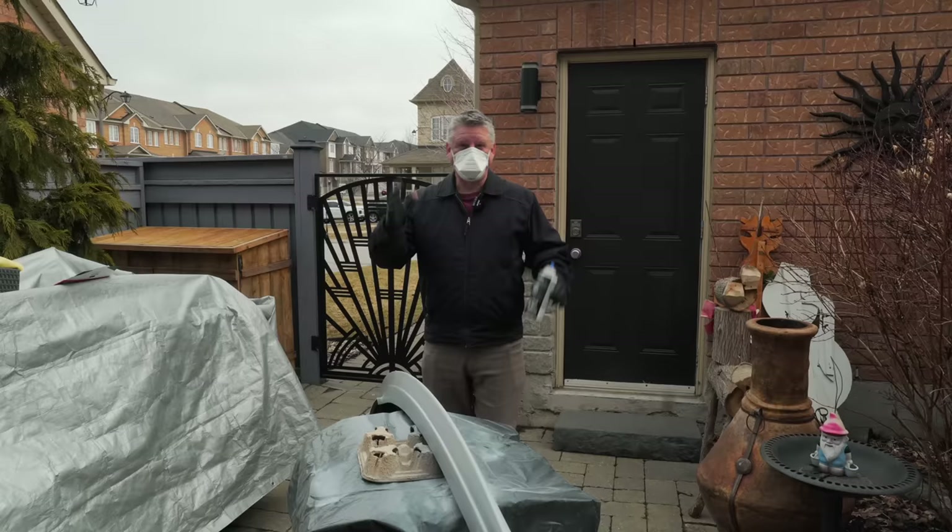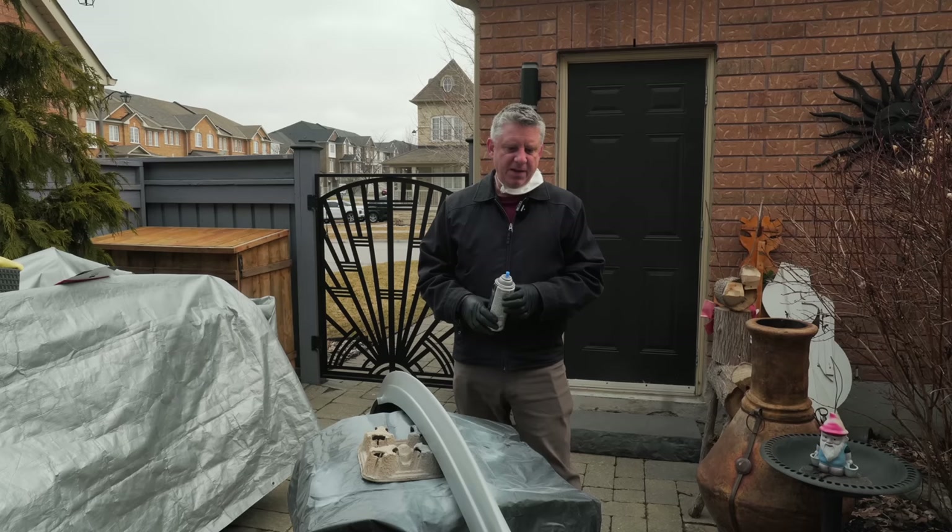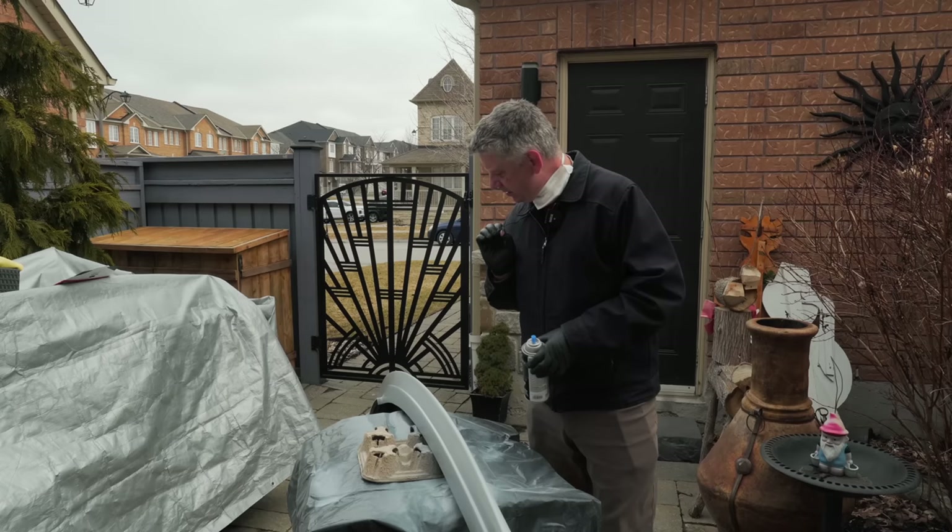So the priming is done. Priming is now finished — I'm going to let this flash off and then we're going to get to the wet sanding process to get this down to a nice smooth surface so we can get the final paint applied.